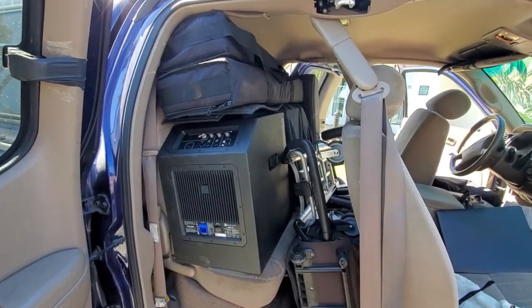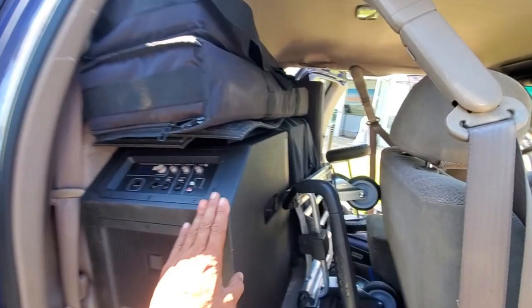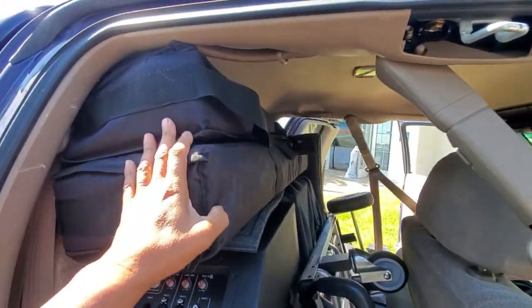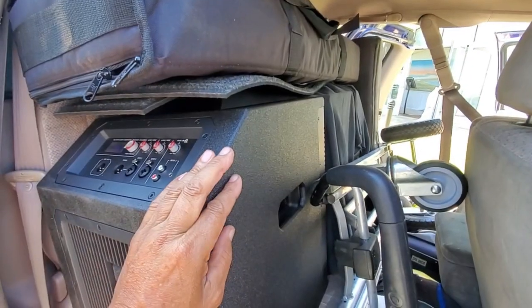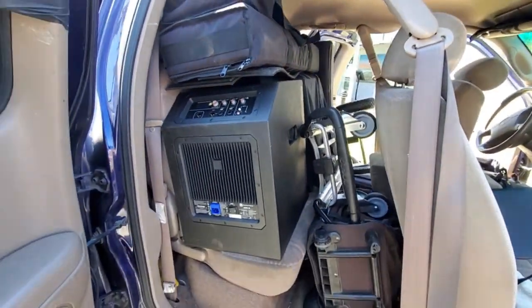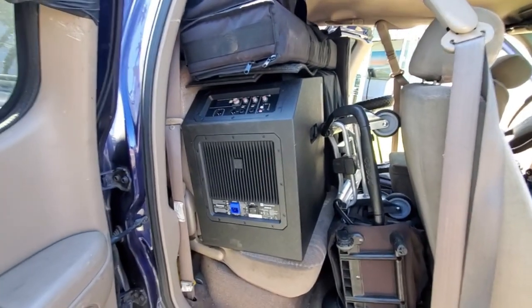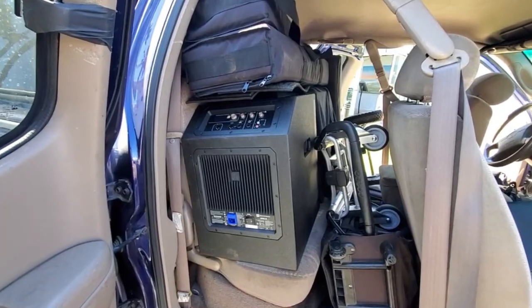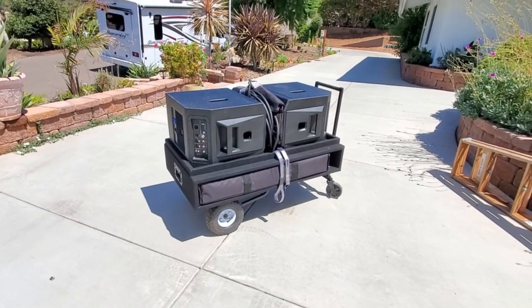This is the way I get the stuff around - the EVs, using a dolly. Speakers go up here, these are the subs, and that's just a ceremony system over there. I have to load it and unload it. Here's my cart, all in one.